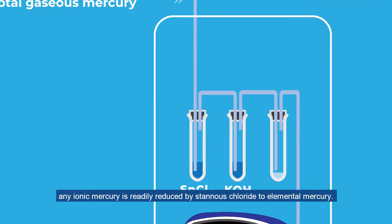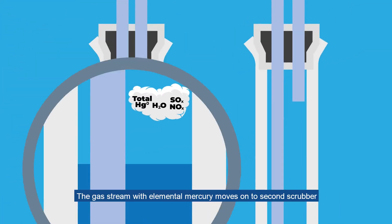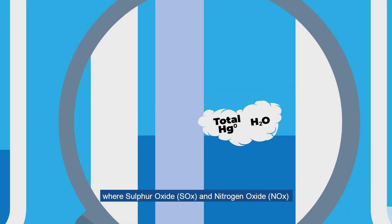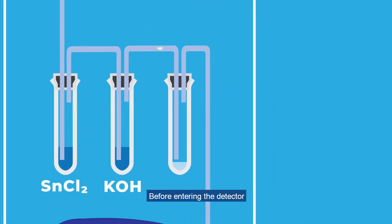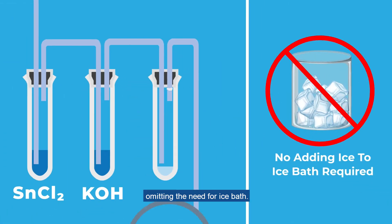In the first scrubber, any ionic mercury is readily reduced by stannous chloride to elemental mercury. The gas stream with elemental mercury moves on to the second scrubber, where sulfur oxides and nitrogen oxides are removed in potassium hydroxide solution. Before entering the detector, the sample gas stream is dehumidified by an electric cooler, omitting the need for an ice bath.